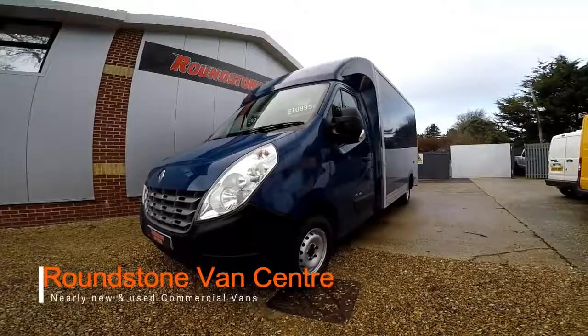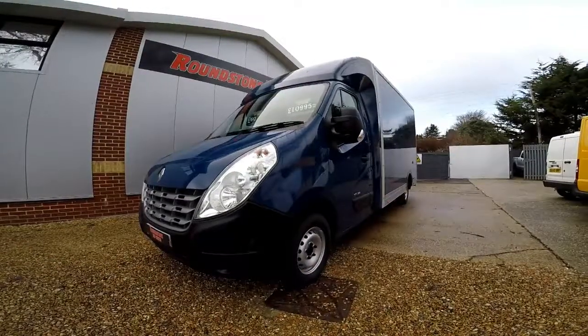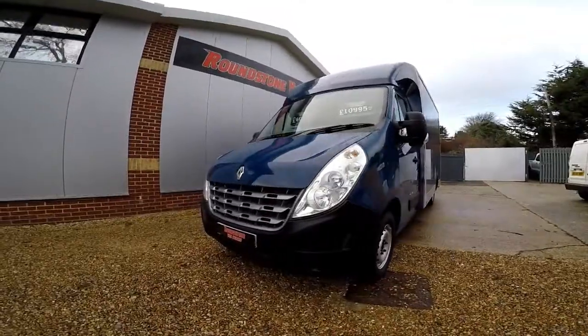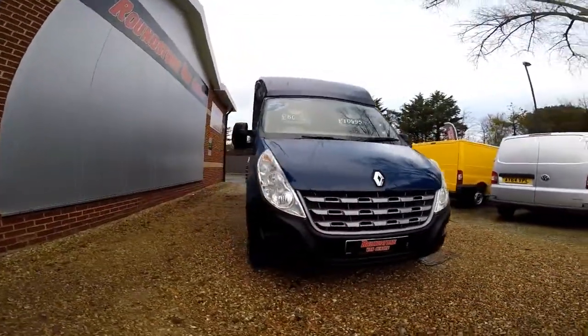Hi, my name is Mark and I'd like to show you around our Renault Master LL35 low loader Luton with barn doors. This is a 2014 model and has had one owner from new. As you can see, you can purchase our low loader for as little as £60 per week.